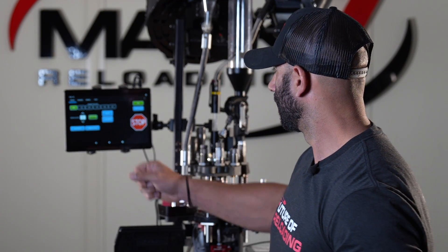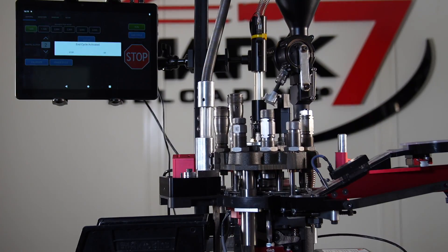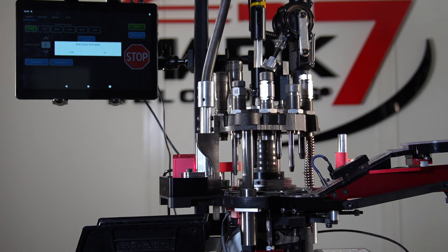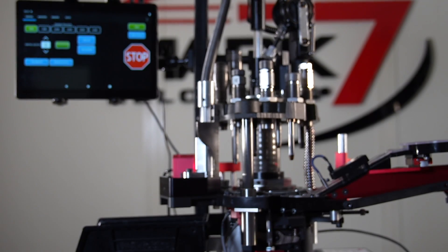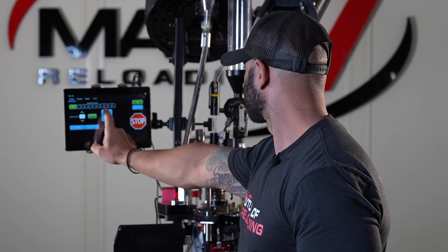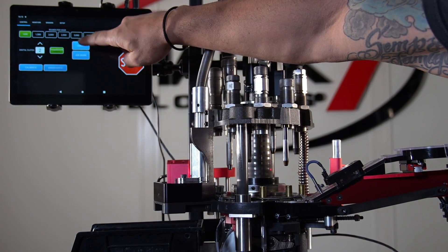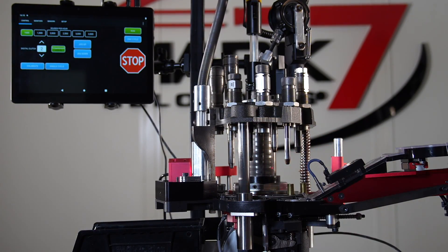Our digital motor is smart enough to know where it is at all times. If I jog the tool head down about halfway and hit end cycle, the tool head will then move to the bottom, allowing it to complete the stroke before moving up to its top position. You can then jog your tool head up, clear your malfunction, hit end cycle, and continue loading as normal.